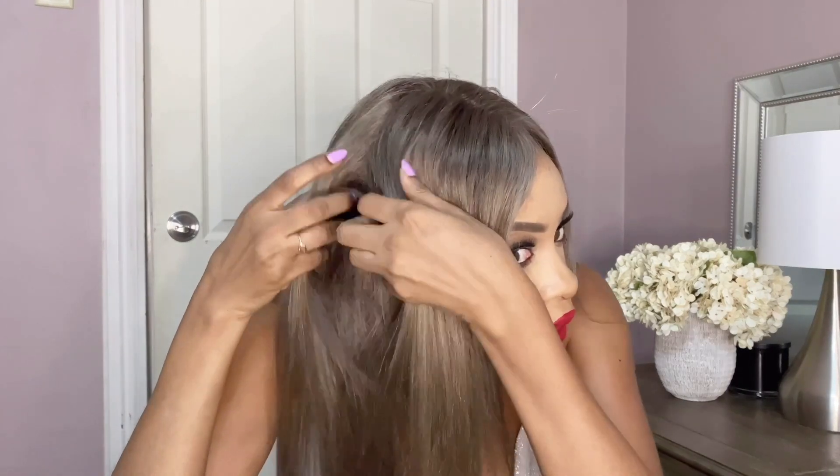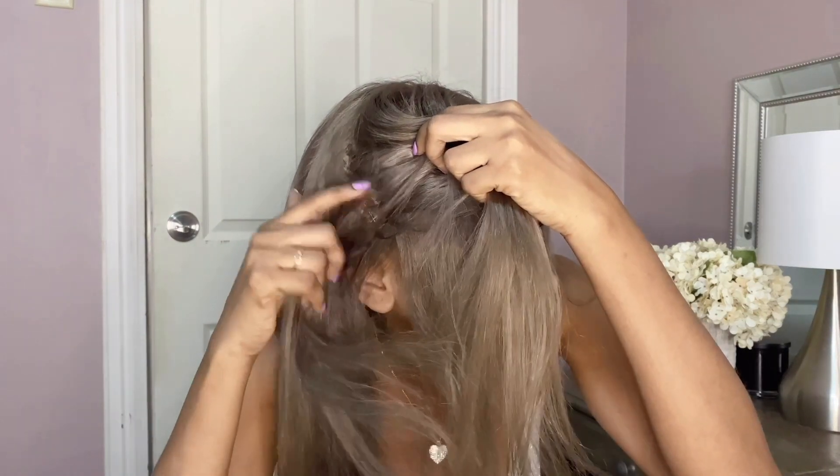I ordered the 22 inch lace front wig. You can part this hair in different ways — an off-center part, a side part, a middle part, or a deep side part. If you do a deep side part you're going to see a lot of tracks. You can do a middle part and the part goes pretty long. I wanted to try a side part because I never wear a side part — I usually go for a middle part.